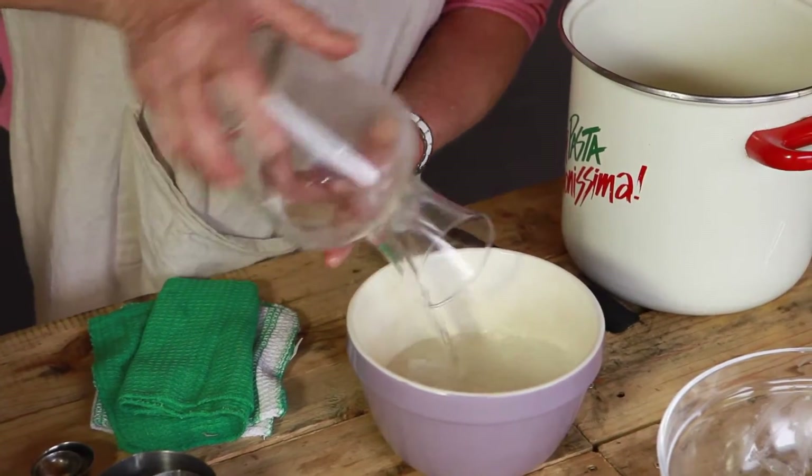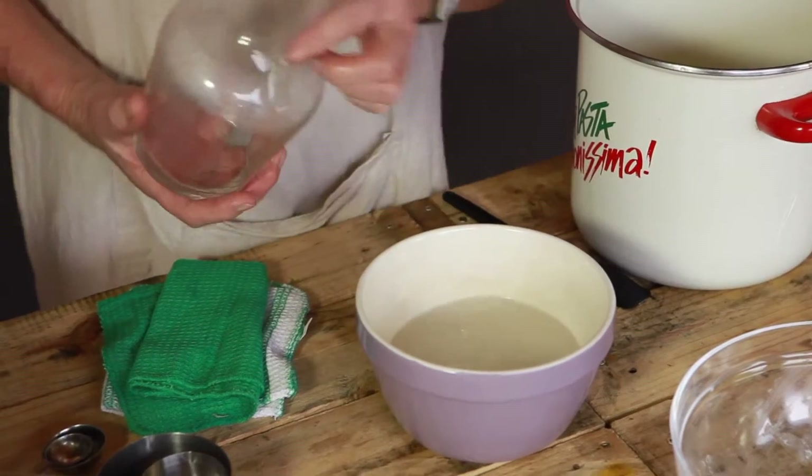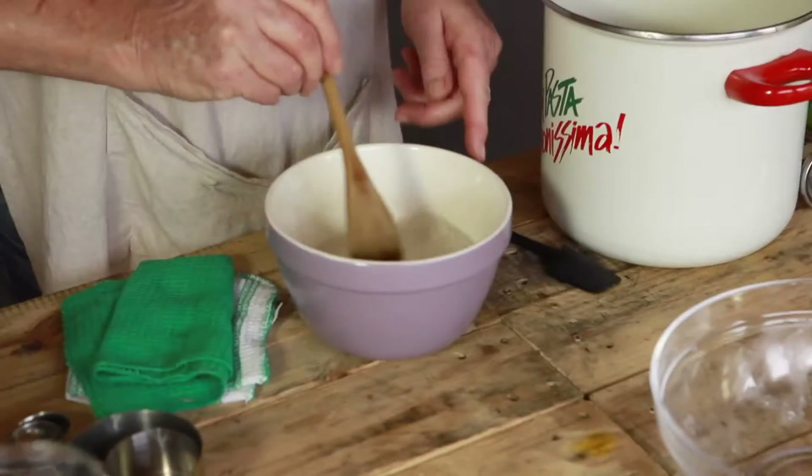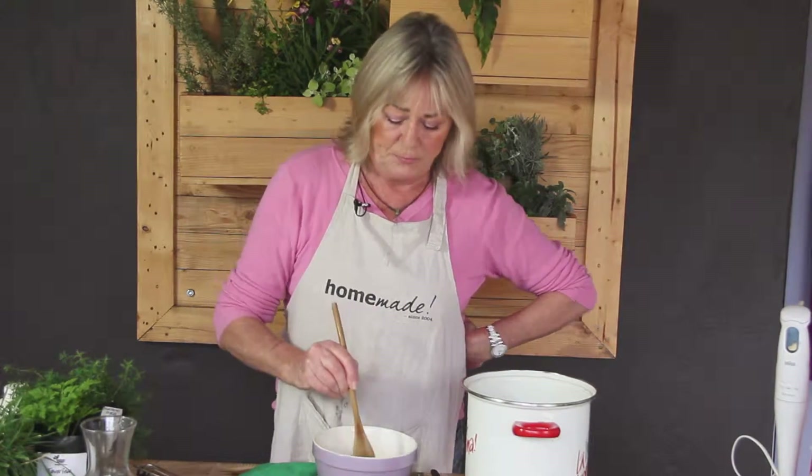I'm not wearing gloves or protective glasses, but I do recommend you wear protective plastic gloves or protective gloves of some kind. I'm going to use a wooden spoon to stir the caustic soda with the water, and I'm going to stir it very gently because you don't want it to splash.